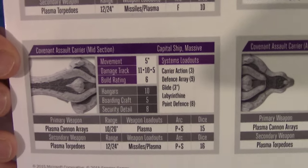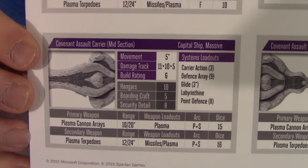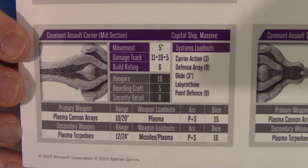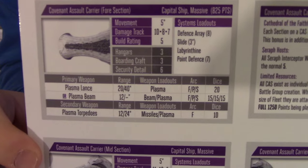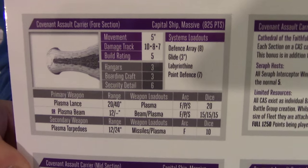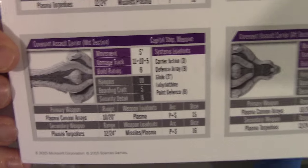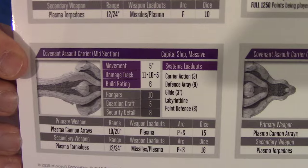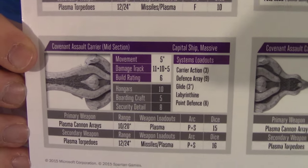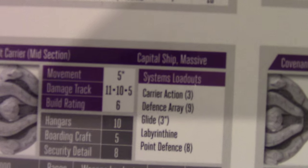The midsection is definitely beefier — defense array of 9, 10 hangers, 5 boarding craft, 8 security detail. We played a game where the fore section came under concentrated fire from a Punic, 2 Marathon cruisers, and a whole bunch of frigates — just about managed to kill the fore section, but the midsection did not take a single point of damage the entire game. 9 defense array dice, 8 point defense dice — there were times against missiles where I was rolling more dice to defend than my opponent was to attack.